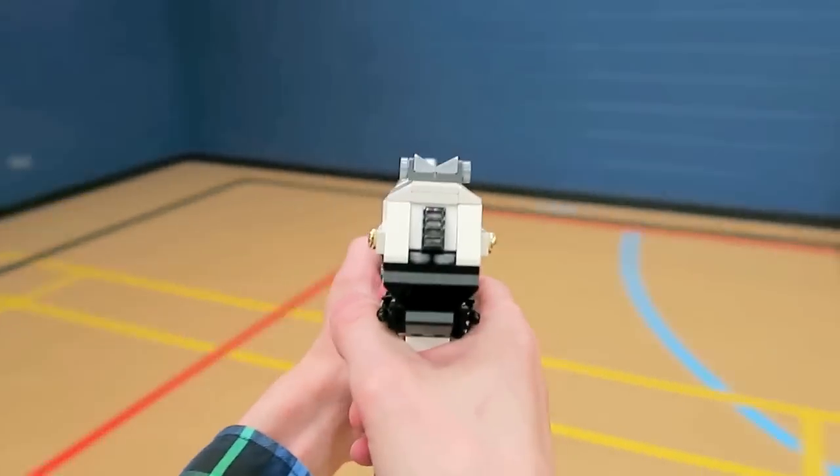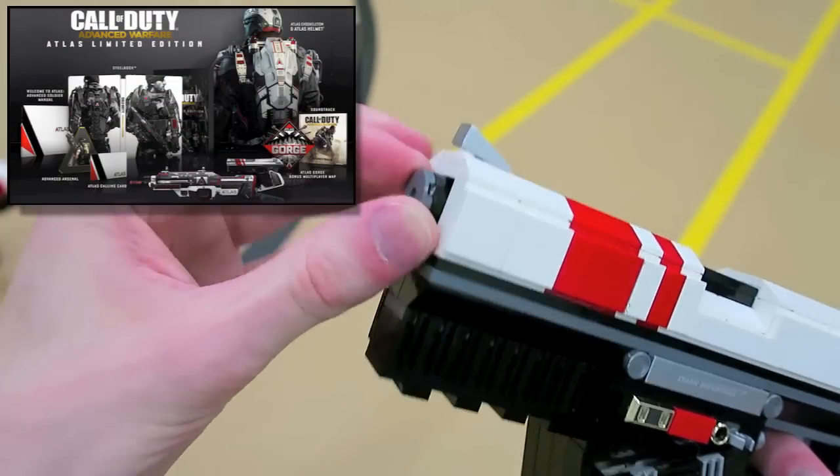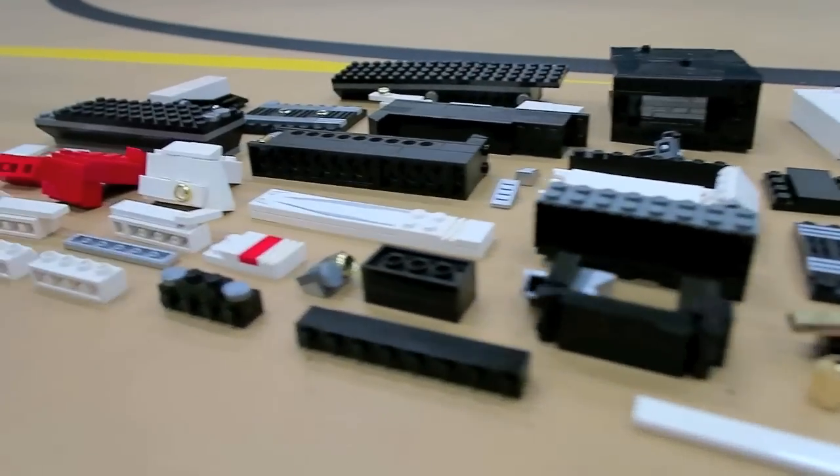I also built these versions with that white and red Atlas edition camo that appeared in the limited edition of Advanced Warfare.